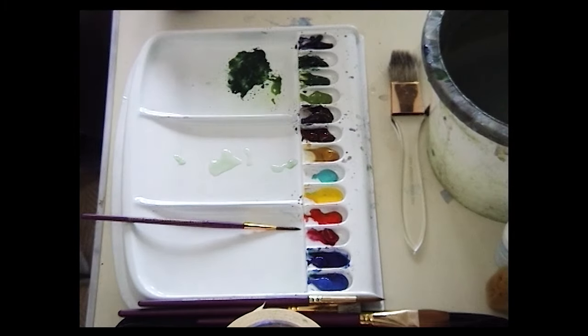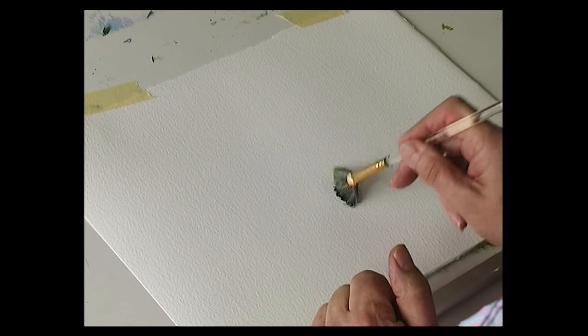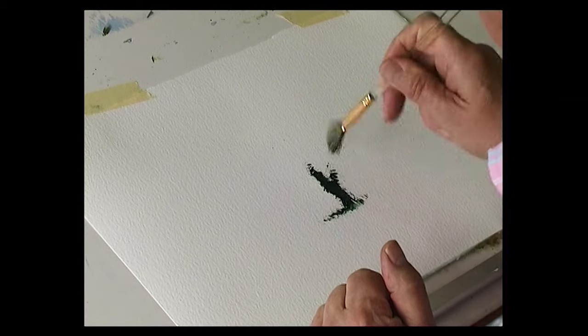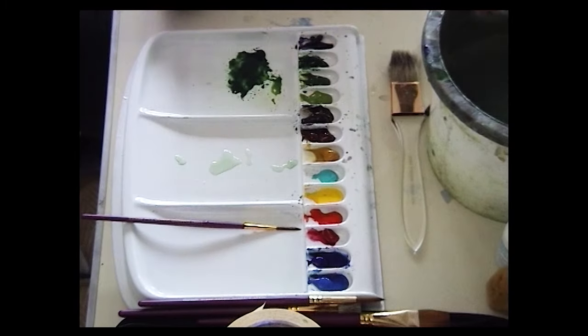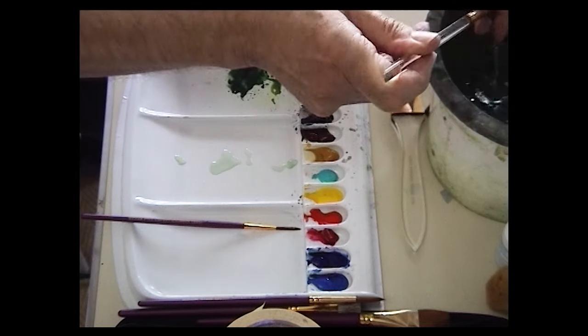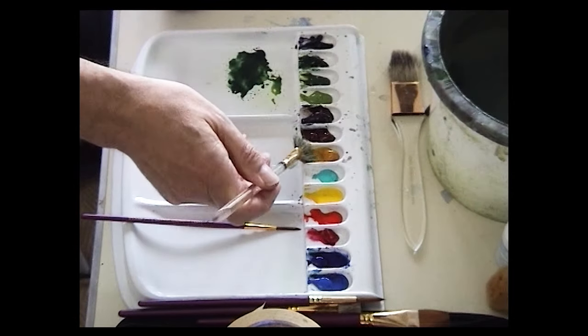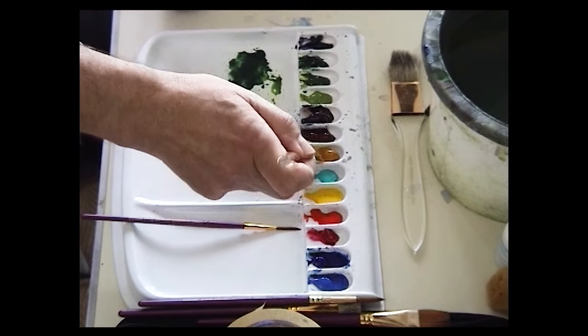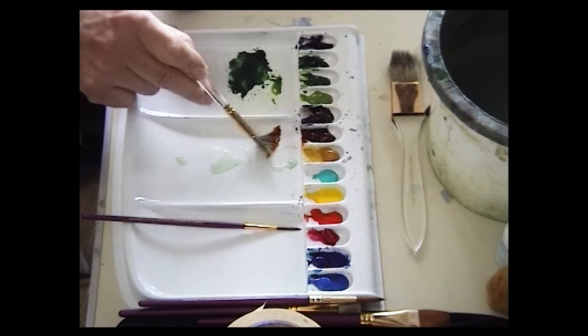This is how to paint a tree in autumn, using autumnal colors. Starting with some ivy climbing up the tree trunk, using a dark midnight green to stipple some grass underneath. Then a light color — raw sienna on one half of the brush and burnt sienna on the other half.